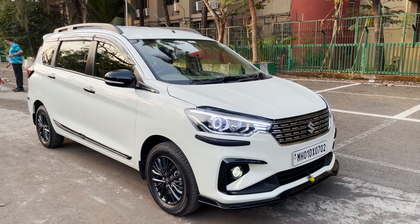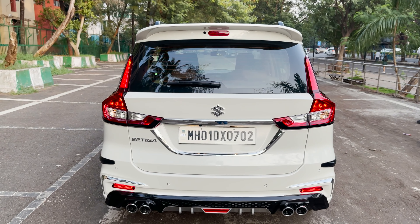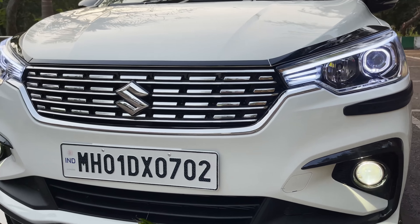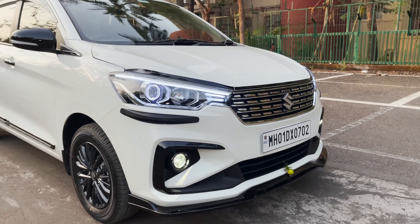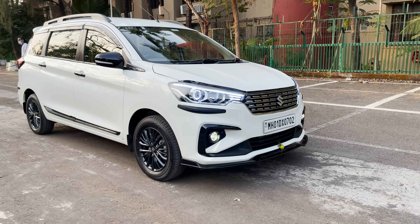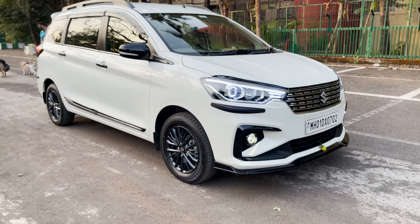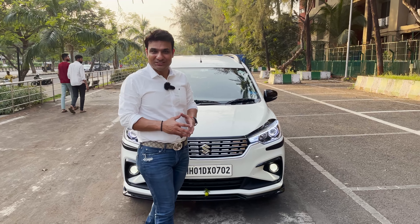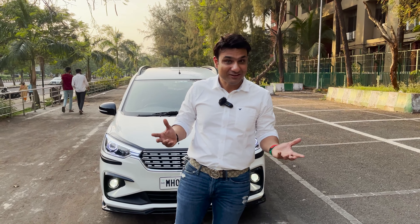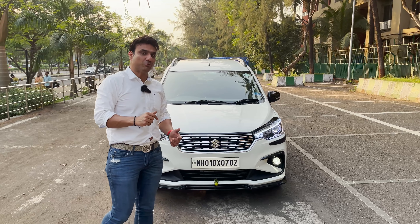Let's get started. Friends, my name is Tanvir from Vig Auto Accessories, Vashi, Navi Mumbai. We don't have the Grand Sports V-Line Edition, but today we can talk about the Mini Grand Sports.